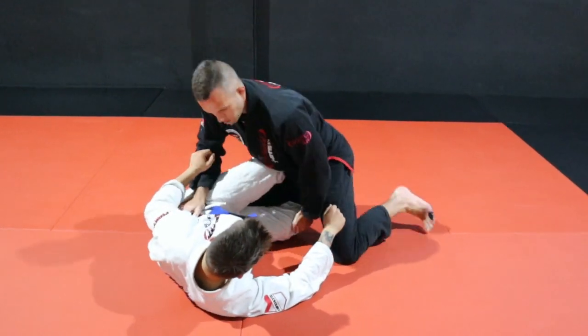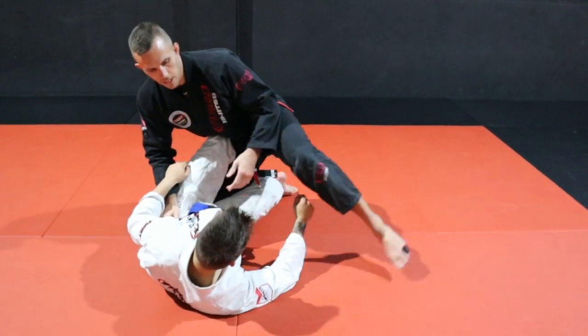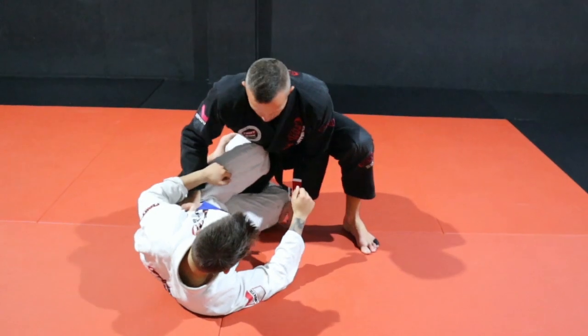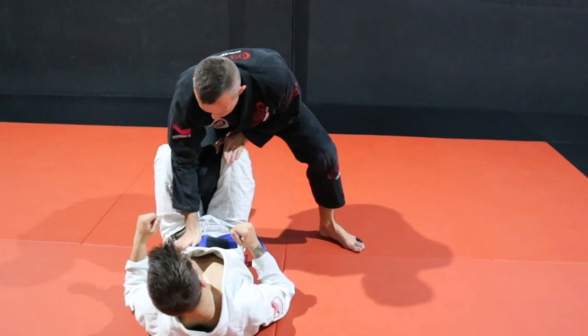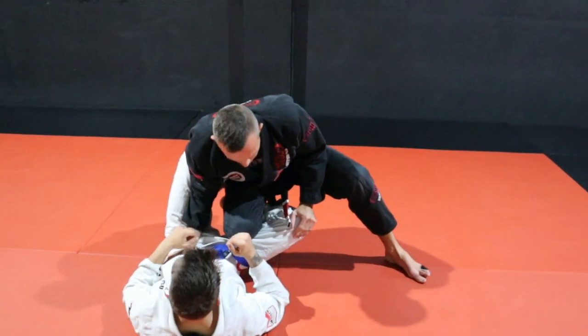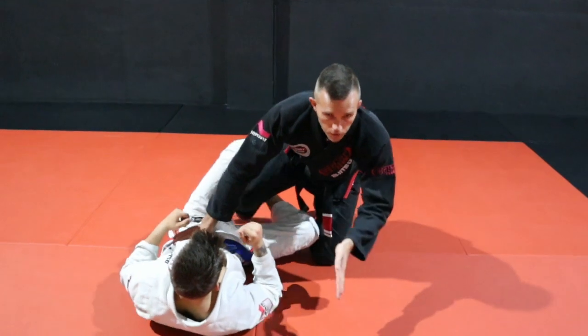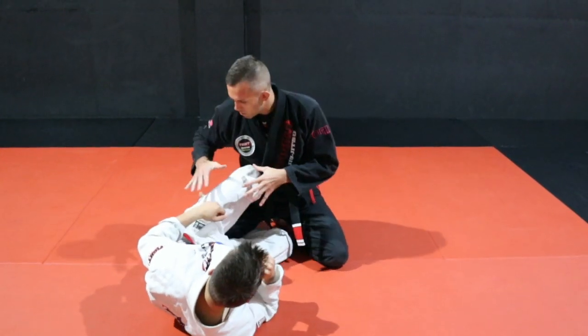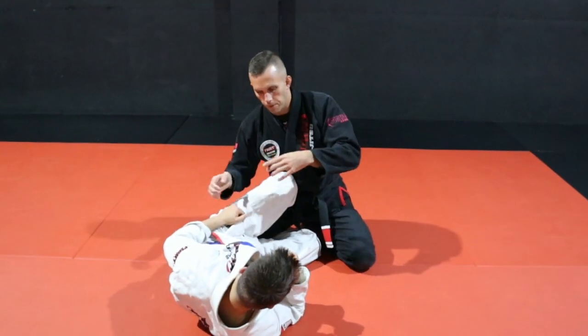I'm going to hold on to the bottom leg, lift up my free leg - make sure it's not too close where they're able to scoop underneath. From here I'm going to step this knee up and shuffle to here, keeping my elbow in. Now I can separate the legs and start to go for my knee slide pass. But instead of going for that pass, we're going to keep this position, keep his legs locked, and rotate all the way to the opposite side.